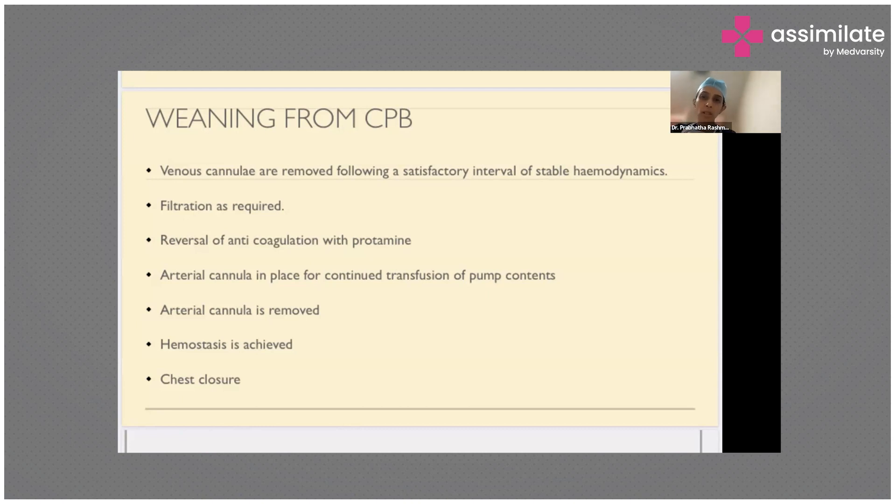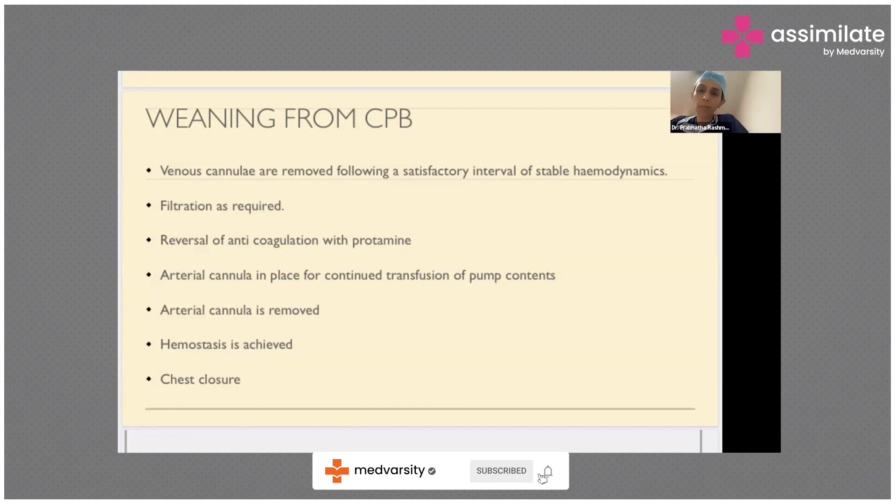Once the venous lines are removed, we filter and then check with a protamine test dose. If there is no reaction, we start giving protamine and remove the arterial cannula, then achieve thorough hemostasis. The chest cavity is a rigid, limited-space cavity — unlike the abdomen — and cannot hold excess volume. Any excess bleeding or fluid in and around the heart causes cardiac tamponade, so we must be very sure optimal hemostasis is achieved before closing the chest.